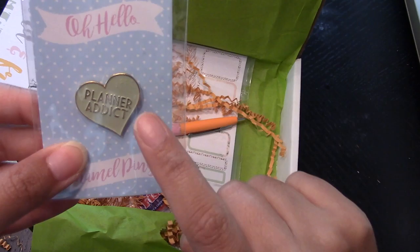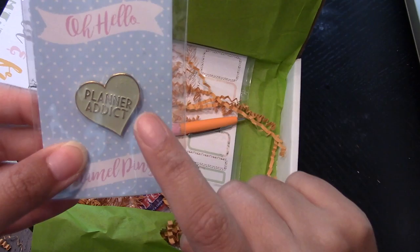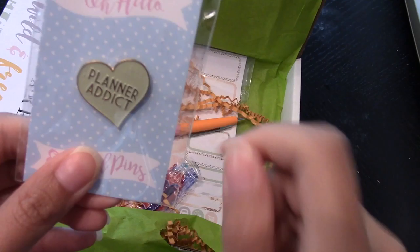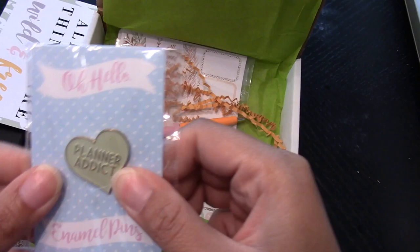Okay, what is this? I love pins. I love pins. I love patches, I love pretty much anything. If you were an adult Girl Scout you would love this. I am obsessed with pins. And this is great - I love this. I've got to figure out where to put this. It says 'Planner Addict.' I love it. And then we have Wild and Free.